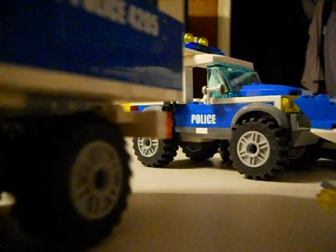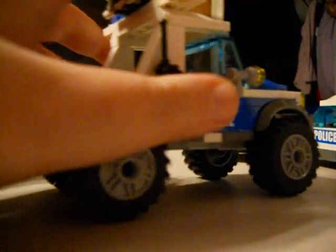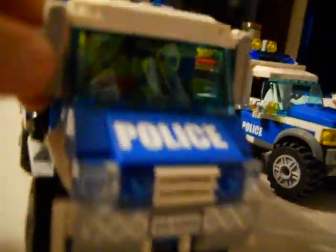Next, you got your mobile command center. You got your satellite, some storage, and the command post.